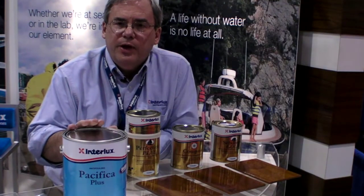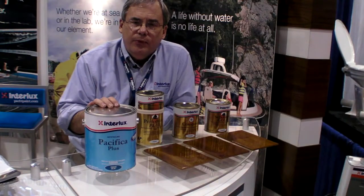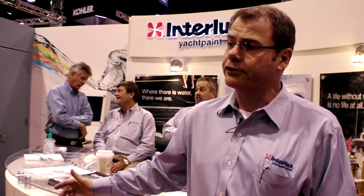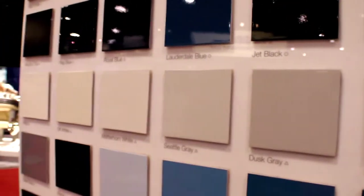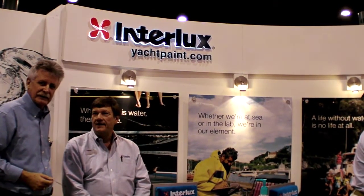Pacifica Plus is the first paint on the market in the pleasure craft segment with Econea. You can find out more about all our paints at yachtpaint.com. The anti-fouling paint industry is going to continue to see change. On Interlux's side, we're putting a lot of research and development into new technologies. We've seen a lot of water-based anti-fouling paints on the market already, and we'll see more different types of water-based anti-fouling paints moving into the future. We've got copper-free anti-fouling paints available now, like Pacifica Plus from Interlux.